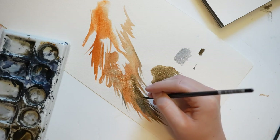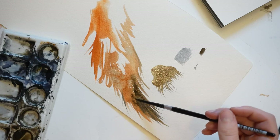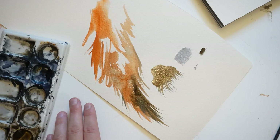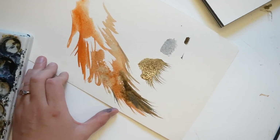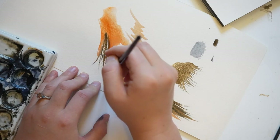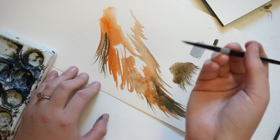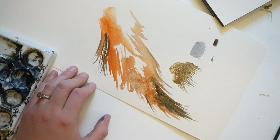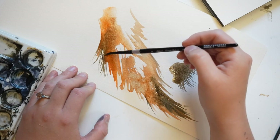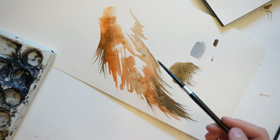I'm going back in with that Silver Black Velvet brush I showed earlier. Now that I showed some practice examples, let's paint tails on actual animals.